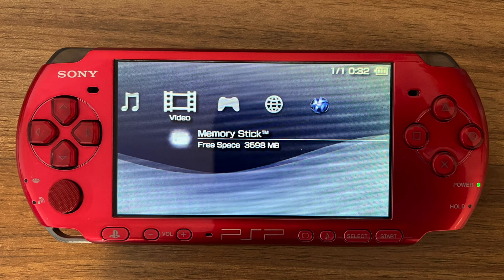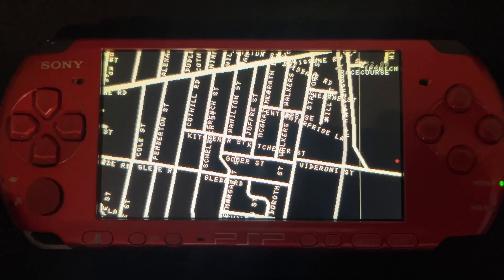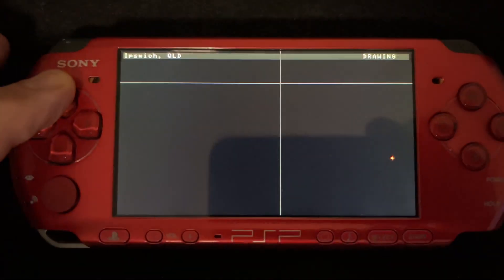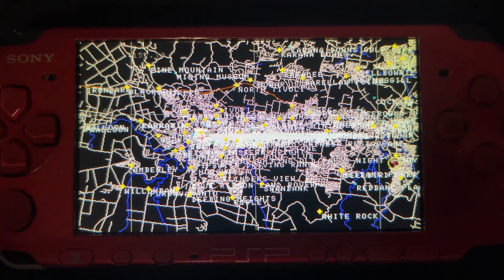Here's the PSP 3000 Japan model that I got to mess around with in 2025. It's Radiant Red, it's a real shell, the serial number matches the one on the box and it hasn't been opened. I wrote for the PSP for a few years, maybe four years. The most notable program would have been this GPS which I won a competition for — I won $500 out of this.